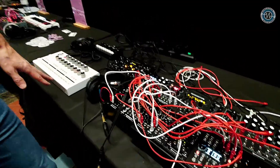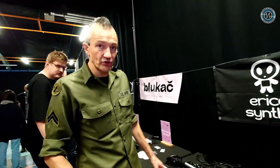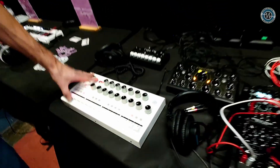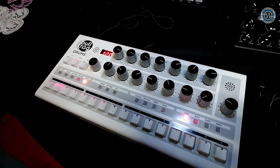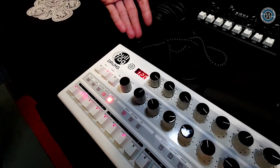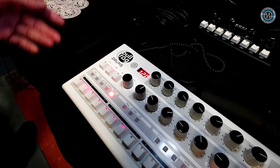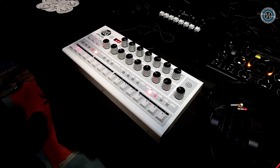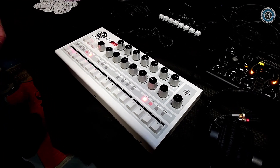We are continuing our line of educational synthesizers with Bullfrog. So we have a prototype of the Bullfrog drum machine, which is a sample-based drum machine — it takes seven samples. The user can upload their own samples. There are 16 sample slots and a very nice 909-style classical drum machine interface for pattern programming.